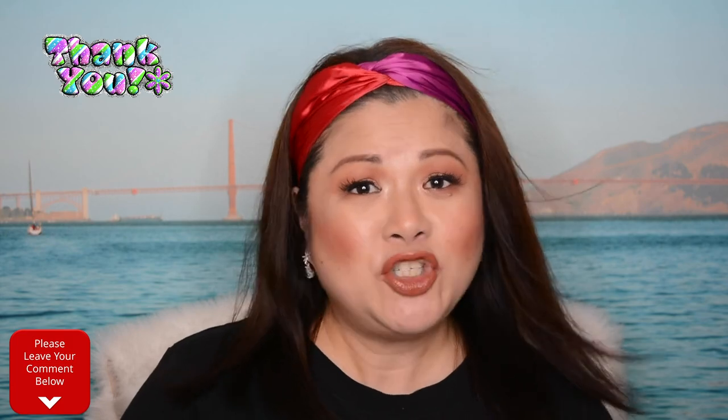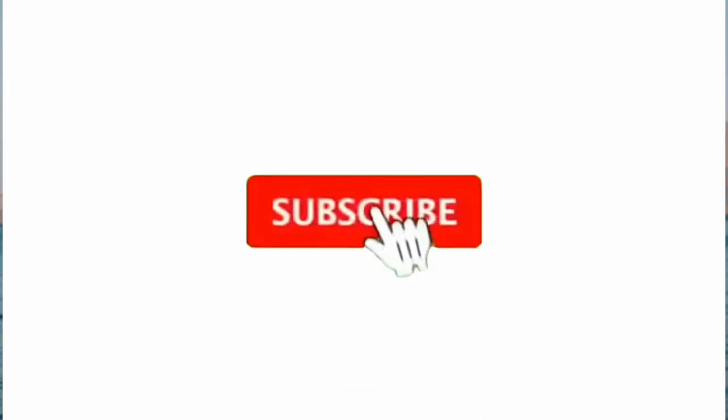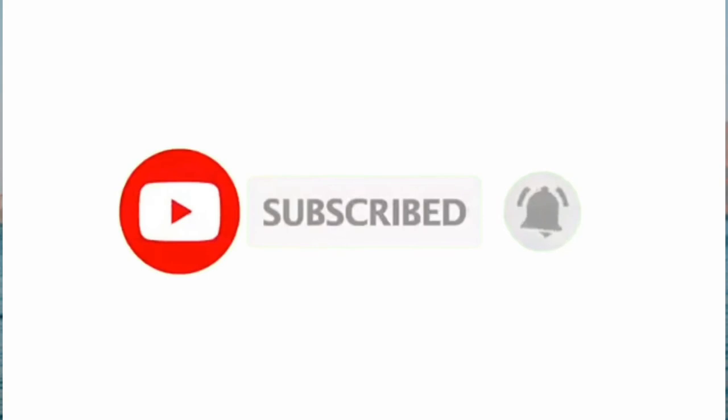Pretty much it, guys. I hope you've actually enjoyed today's video and I hope I've actually helped you out. If you guys actually try this Maybelline Superstay Matte Ink Liquid Lipstick in their coffee edition, please comment down below what's your favorite shade. And also please let me know what video you want to watch next. Thank you so much for everyone who subscribed. If you haven't subscribed, please consider subscribing to my channel to see more of my future videos by clicking that subscribe button, and please don't forget to click that notification bell so you get notified every week on Tuesdays and Thursdays.